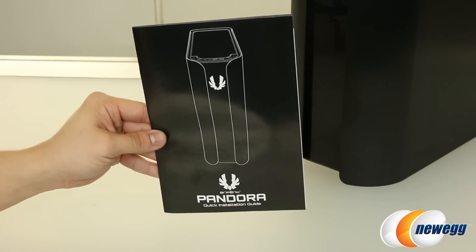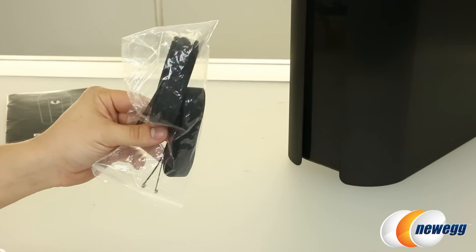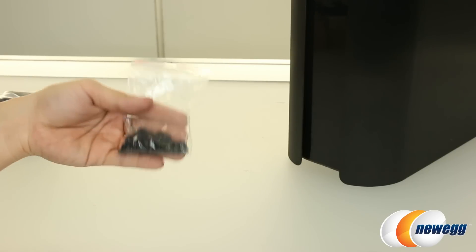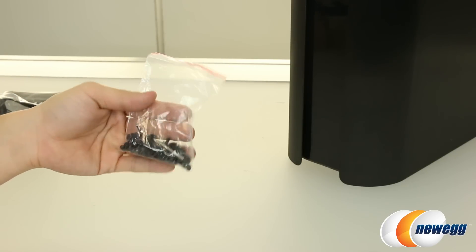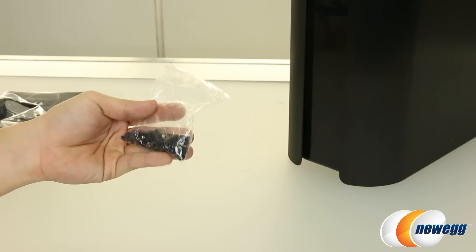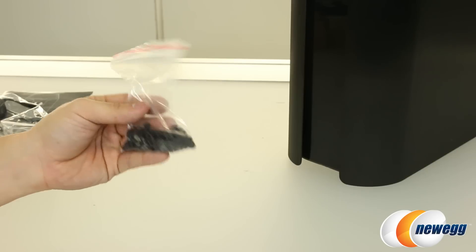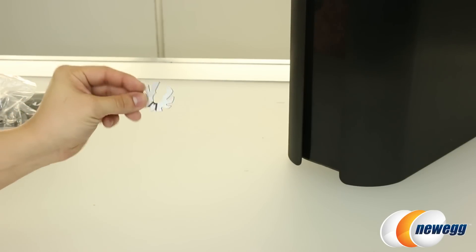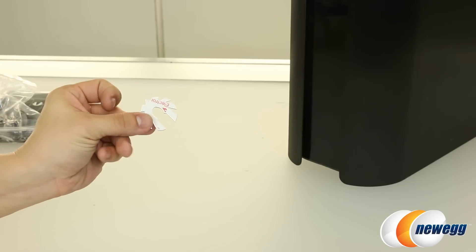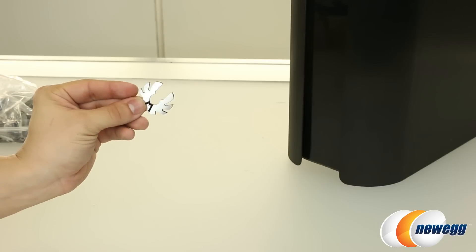Last but not least, you do get some accessories with this case, including the BitPhoenix Pandora user's manual. You also get some accessories for routing your cables, including zip ties as well as velcro straps — always a nice consideration. You also do get some mounting accessories including an Allen wrench key, a hex adapter for your motherboard standoffs, the standoffs themselves, as well as mounting screws and those rubber O-rings for your drives. And you do get the BitPhoenix case badge, which is made of steel with an adhesive backing so you can stick it pretty much anywhere on the chassis. It has a nice chrome finish on the front — very shiny.